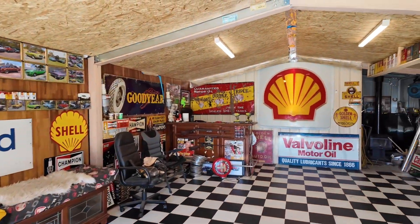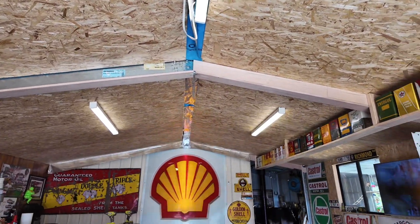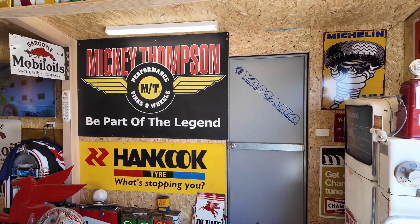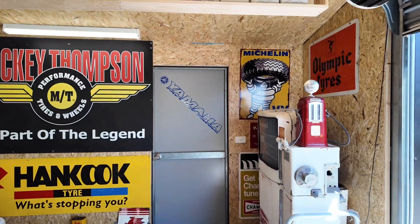So yeah, I've done the roof and got the sides done. I've just got to do the door there, you know, and that wood clock, but yeah.